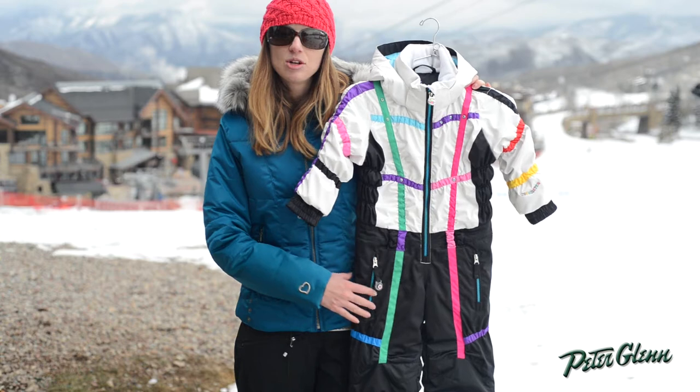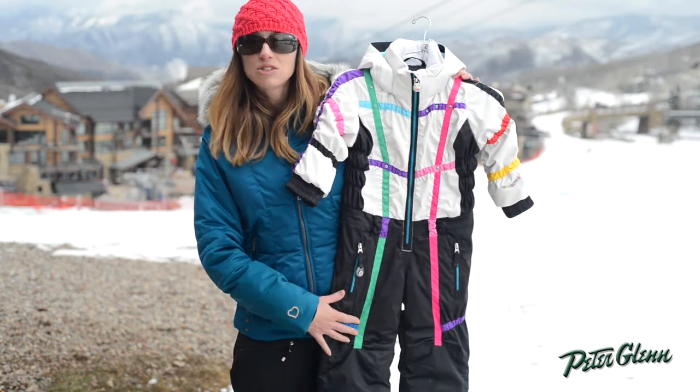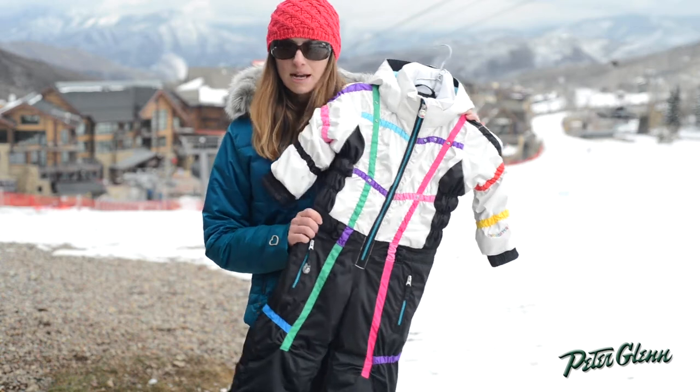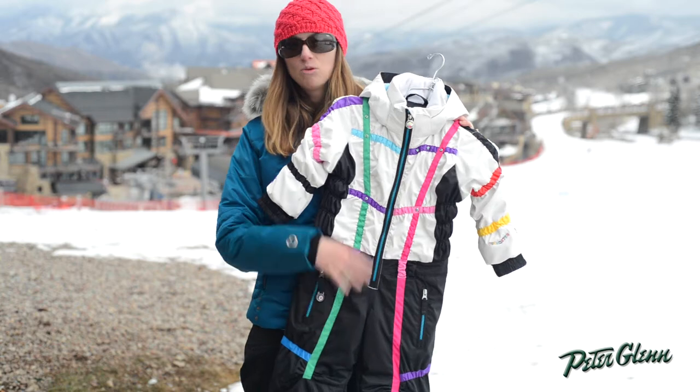Hi, I'm Lara from PeterGlenn.com and this is the Obermeyer Astrosuit for little girls. This is a full ski suit, it's a one piece which is going to provide the maximum warmth. It's also a really great option if she likes to go sledding or get down and play in the snow or skiing.